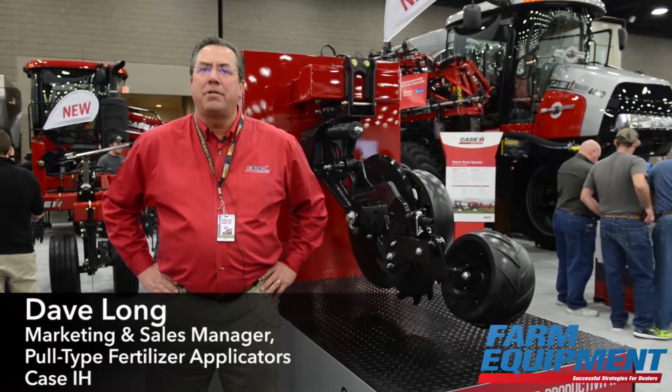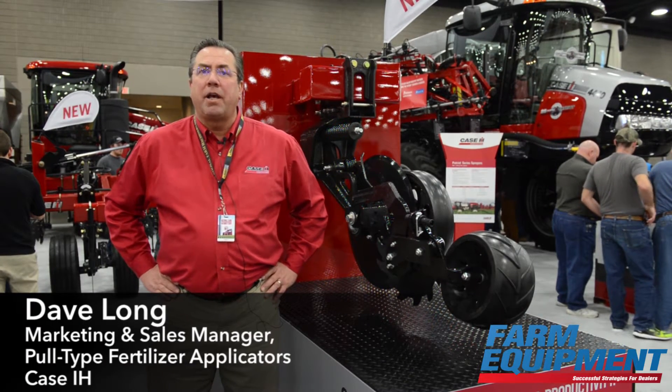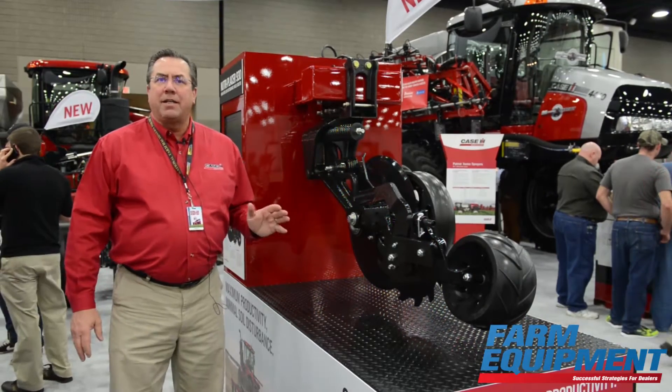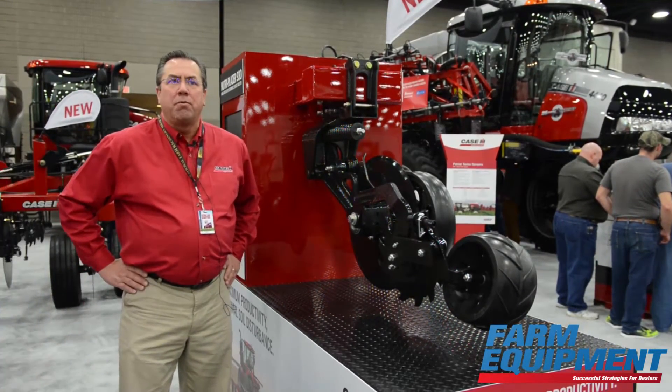Hi, I'm Dave Long, Marketing Manager for Pull-Type Application Equipment for Case IH. We're here at the National Farm Machinery Show in Louisville, Kentucky, introducing our NutriPlacer 930 HSLD High Speed Low Disturbance Row Unit.